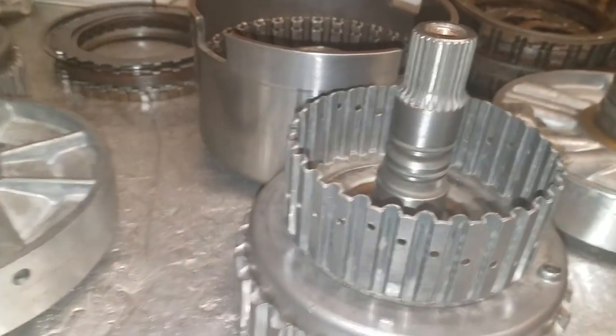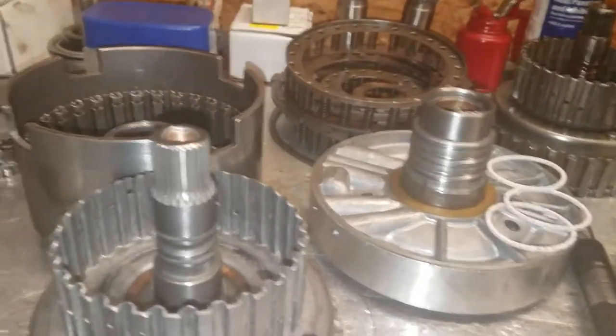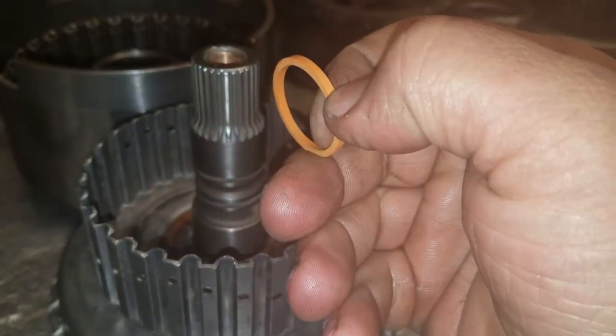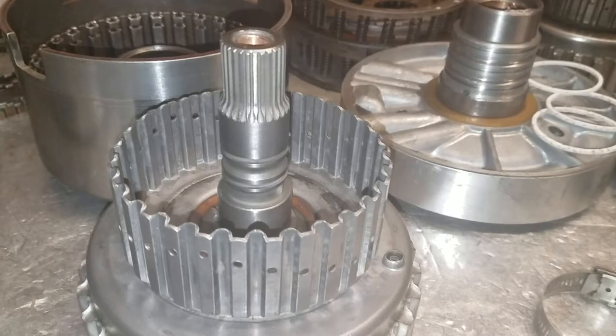Why Teflon rings over scarf cut rings? A scarf cut ring is a ring that has a cut in it — a slice right here. The oil gets behind it and pushes it out and seals, but it always has a bit of leakage.